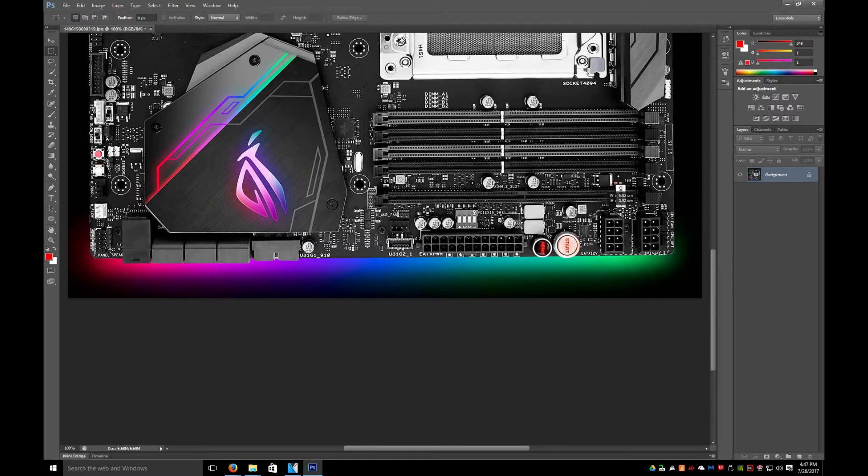As I mentioned with the Gigabyte board, it only has an 8-pin and a 4-pin. This one actually has two 8-pins for the CPU power. Standard ATX connector, 20-plus-4.